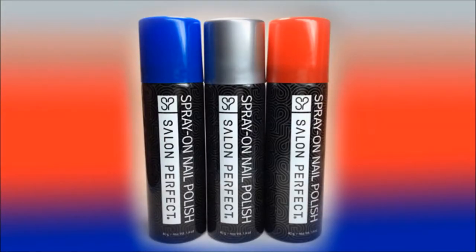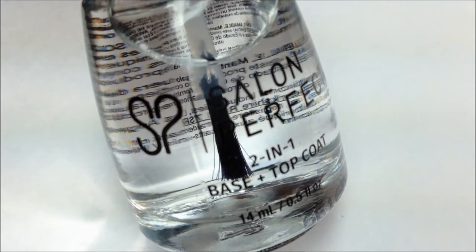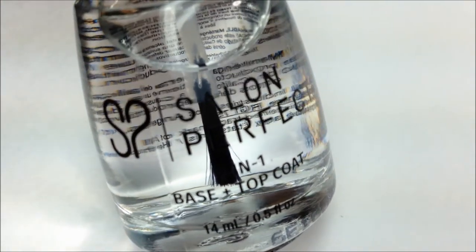Hey guys, today I have a review on the new Salon Perfect Spray On nail polish. I received the silver, the red, and the blue, as well as the 2-in-1 base and top coat. So let's get right to it, shall we?